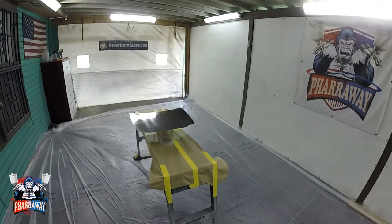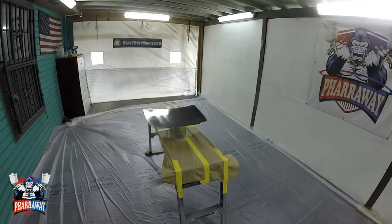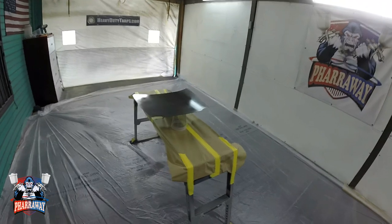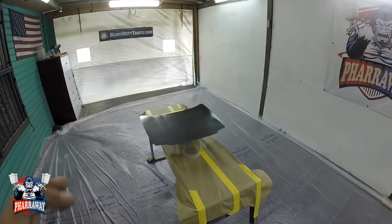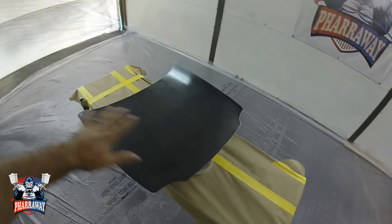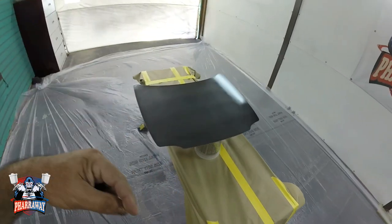Hello and welcome back. So you want to learn how to do lowrider patterns? Perfect. This is going to be the first video out of two videos. The first one's going to be the preparation — the base that you need to apply so you can get that bling out of those patterns. I got myself a blank sheet of metal right here.